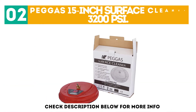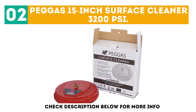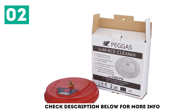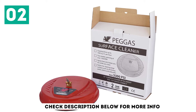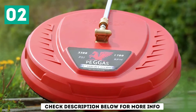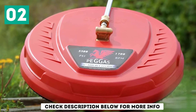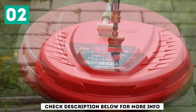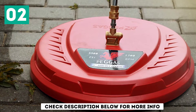At number 2: the Pegas 15-inch Surface Cleaner 3,200 PSI. This is another incredible surface cleaner that comes with the benefit of dual compatibility. You can use the Pegas 15-inch Surface Cleaner with both gas and electric machines. The washer is rated to handle pressure up to 3,200 PSI, so if you have a machine that generates 1,900 to 3,200 PSI, you're in for a treat.